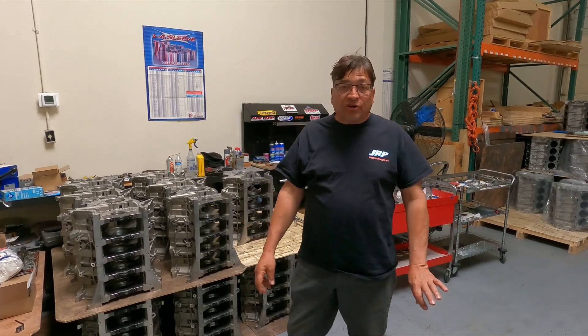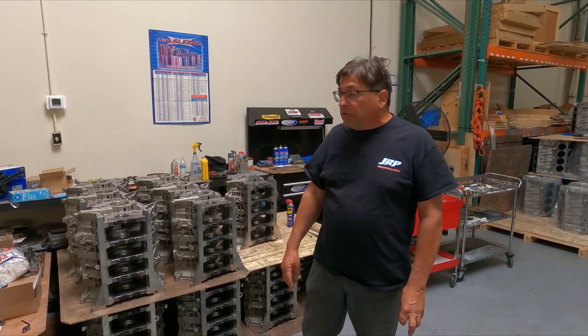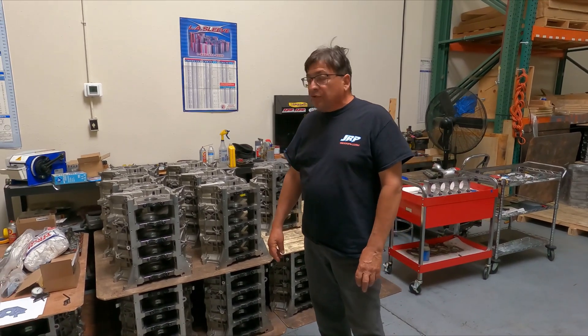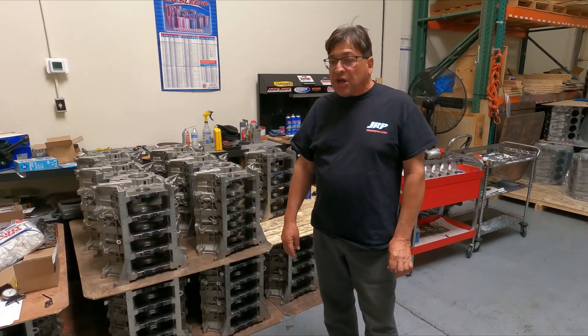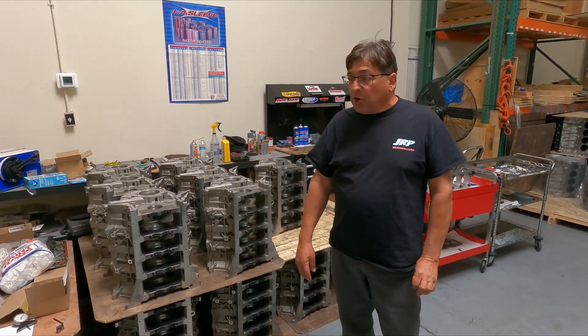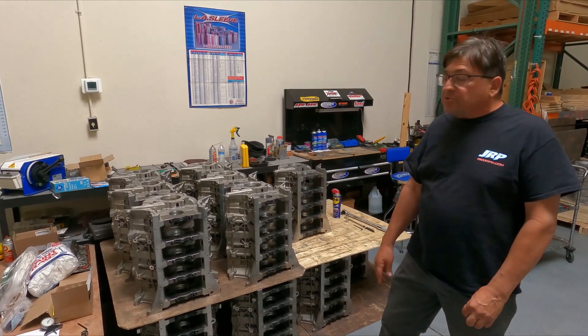Hey folks, Jimmy Ronzalo here. We were racing out west this spring, driving through California, and I noticed Chatsworth. Chatsworth is the home of Bear Block Motors. Bear Block Motors does this coyote race block.